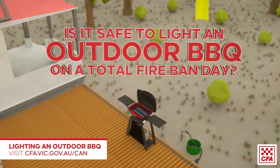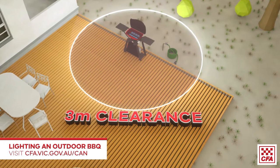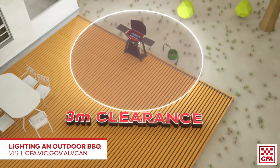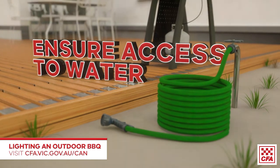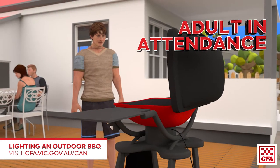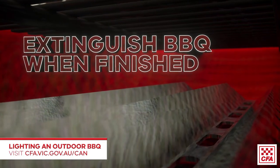On a total fire-bound day, a gas and electric barbecue can be used if the area 3 metres around and above is clear of flammable material, you have 10 litres of water or a hose connected and ready to use, an adult is always present and ready to put out any fire, and the barbecue is completely extinguished when finished.